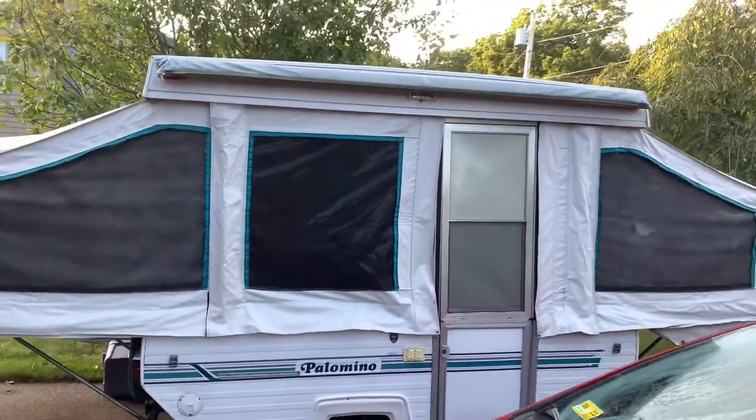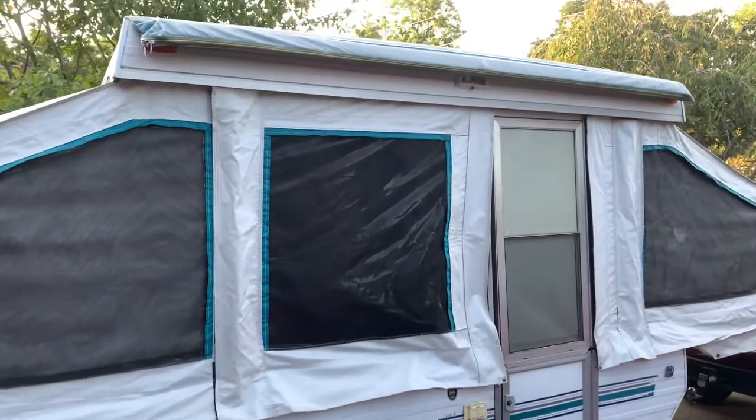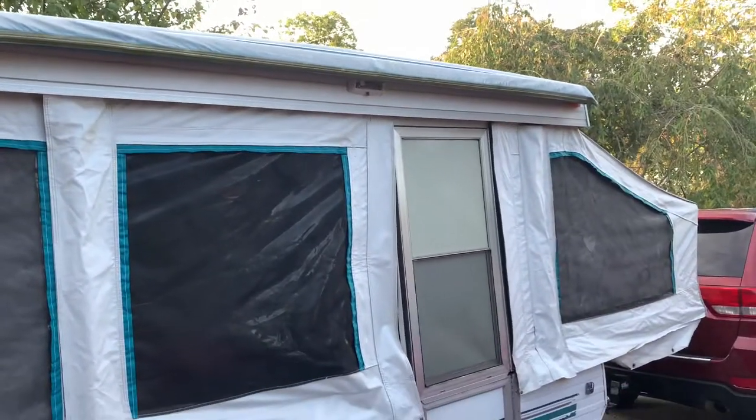Here is the pop-up camper. I think it's about a 1999 Palomino. The awning's in good shape. The case is a little crinkly, but it works fine.